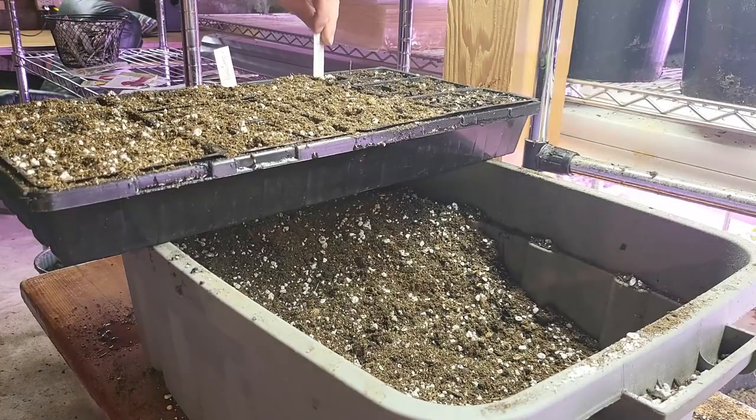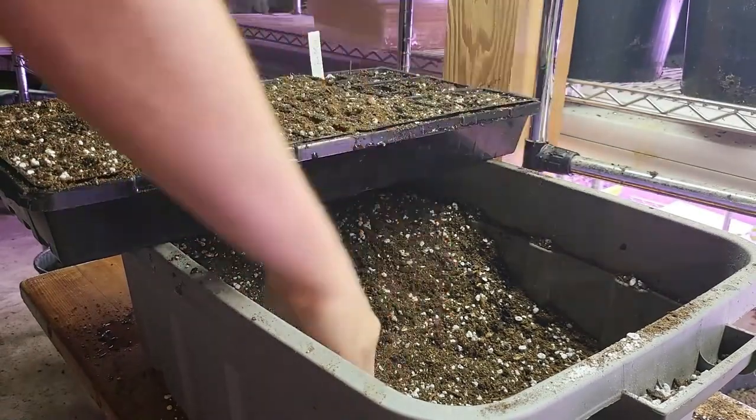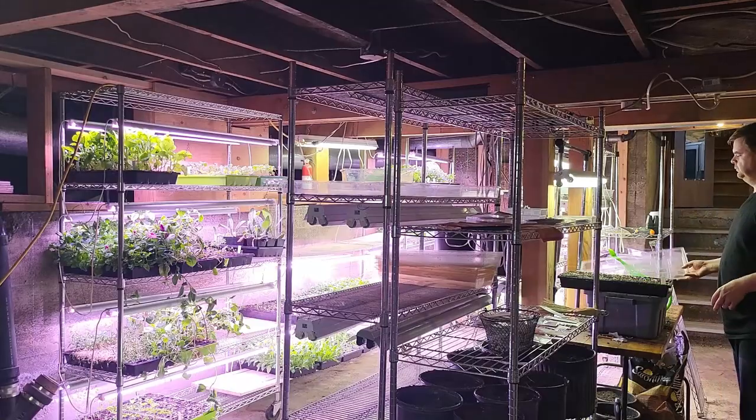Planting these vegetables from seed is an excellent way to get started in your gardening journey this winter. With a little bit of effort and patience, you can be harvesting fresh, delicious greens in just a few months. So go ahead, get your hands dirty, and see what you can grow this winter.